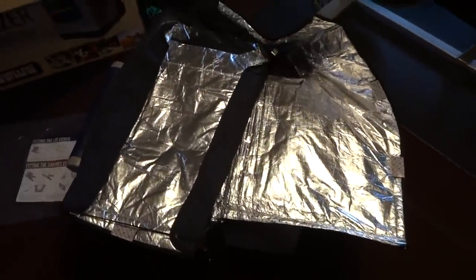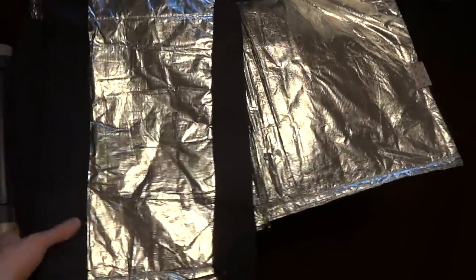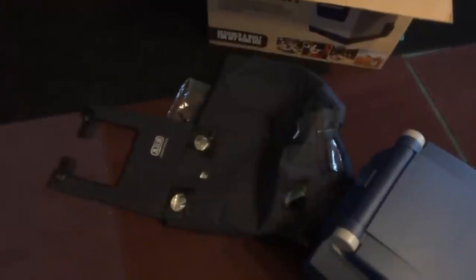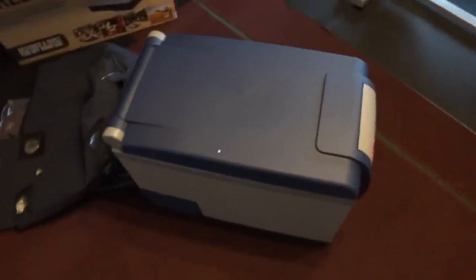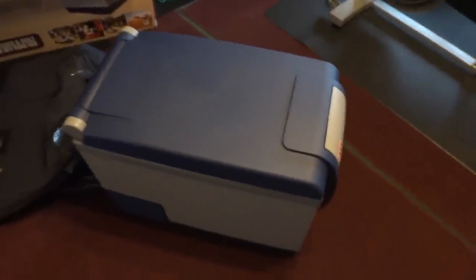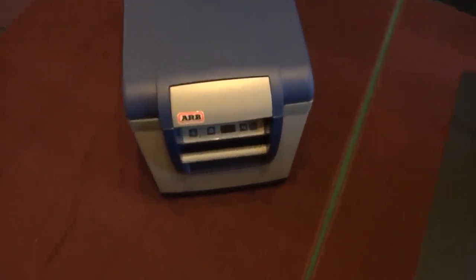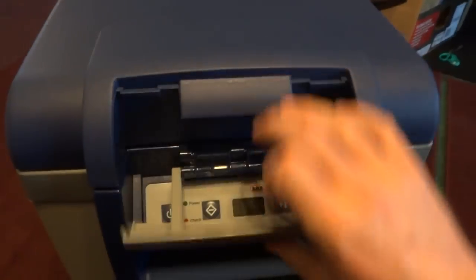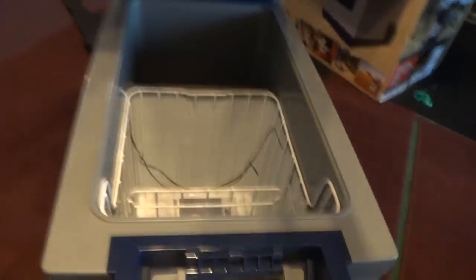It is pretty spendy, but it does feel pretty durable and heavy. Here's the fridge that's going in this — this one here is the 50 quart ARB fridge. You've got your control panel on the front here.